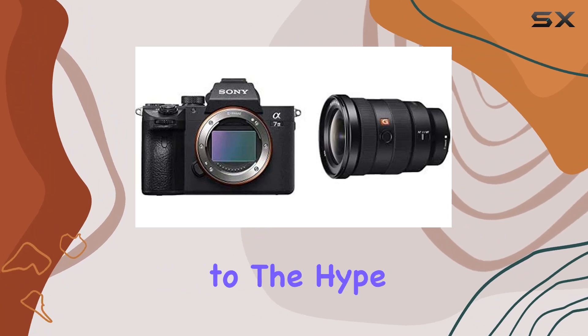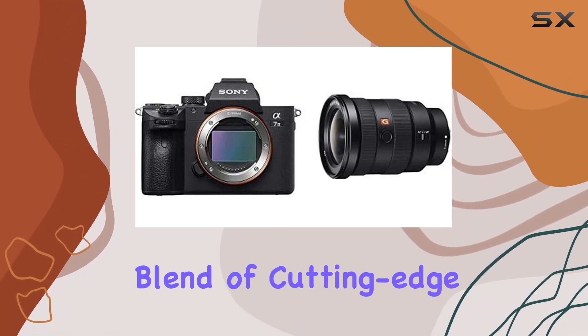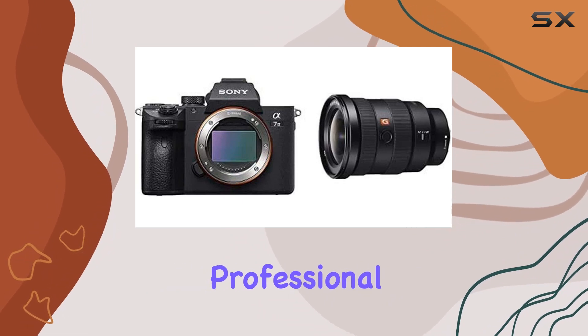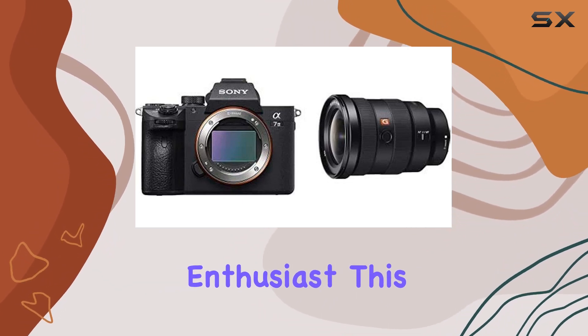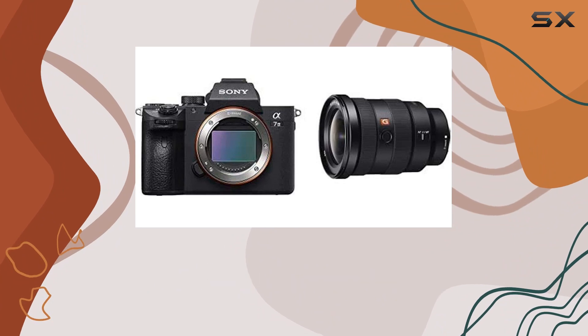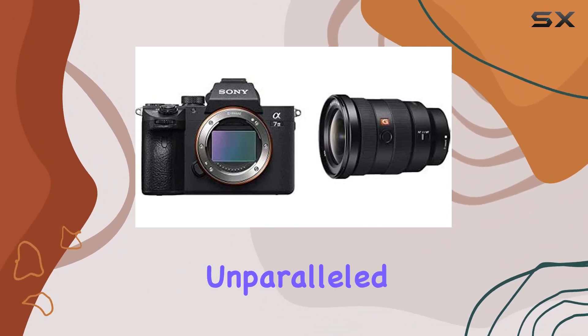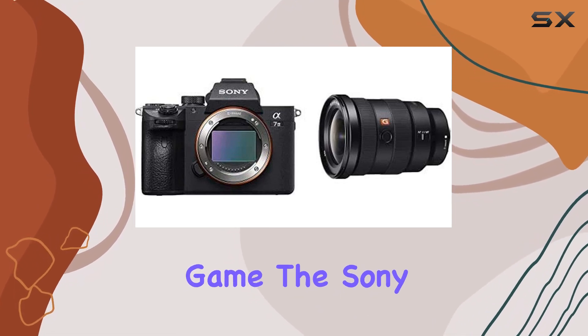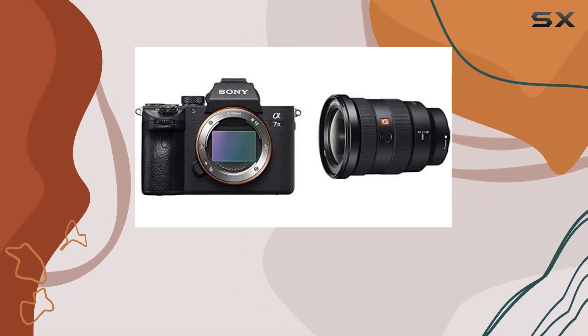In conclusion, the Sony Alpha 7 III lives up to the hype, offering a perfect blend of cutting-edge technology and user-friendly design. Whether you're a seasoned professional or an aspiring enthusiast, this camera is a reliable companion for capturing moments with unparalleled clarity and detail. Time to elevate your photography game — the Sony Alpha 7 III is here to deliver.